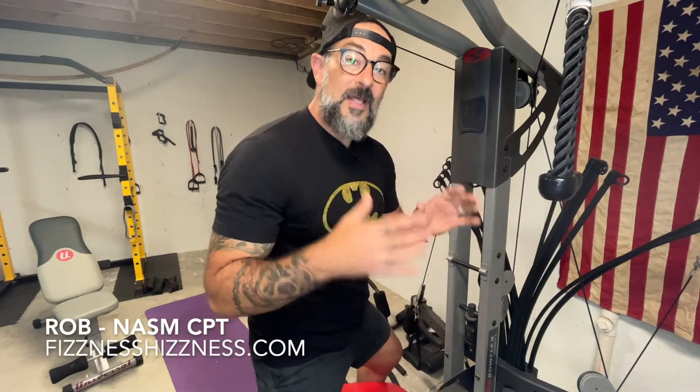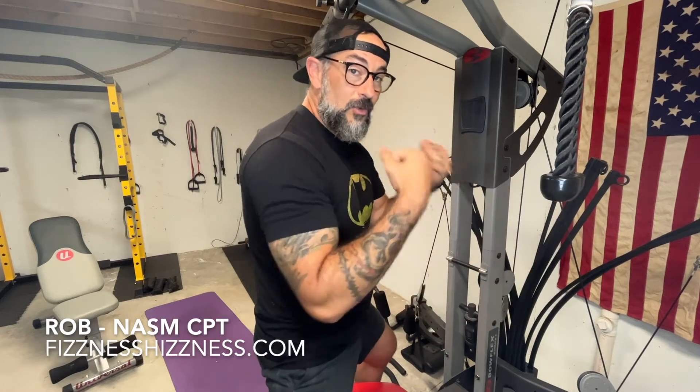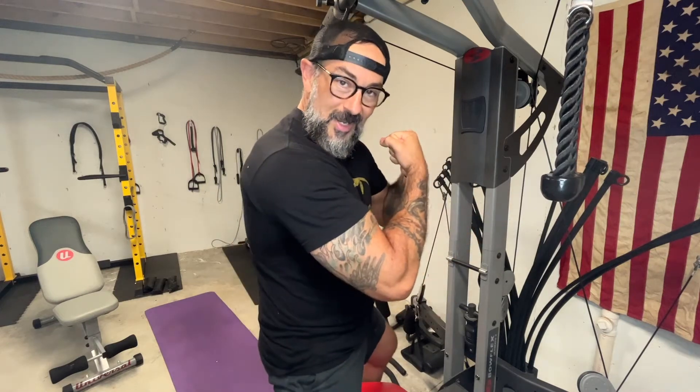There's one big mistake that people make on a Bowflex when it comes to doing a bicep curl. This mistake is going to end up robbing you of probably 50 to 75 percent of the gains you're trying to get for your bicep.